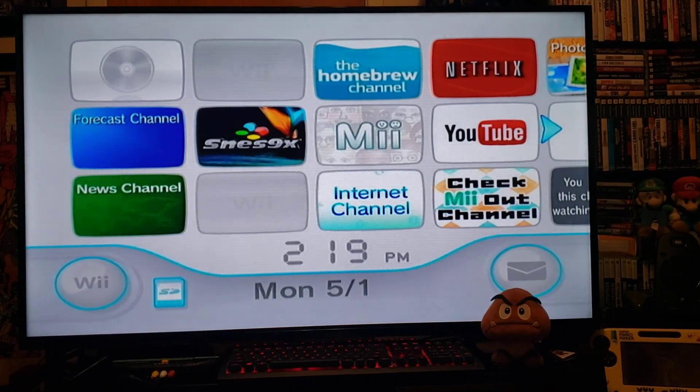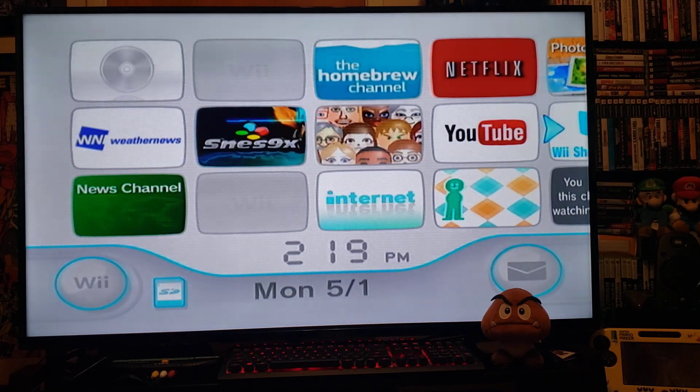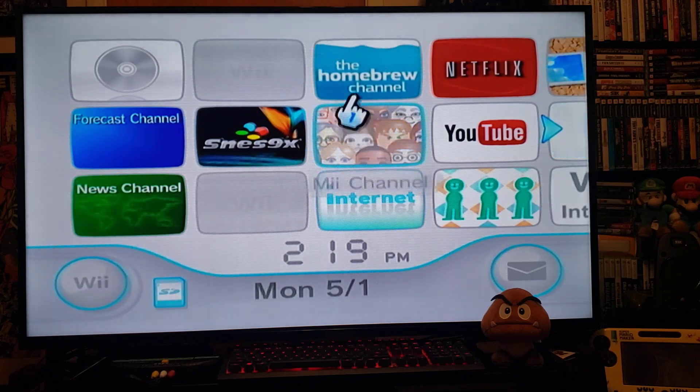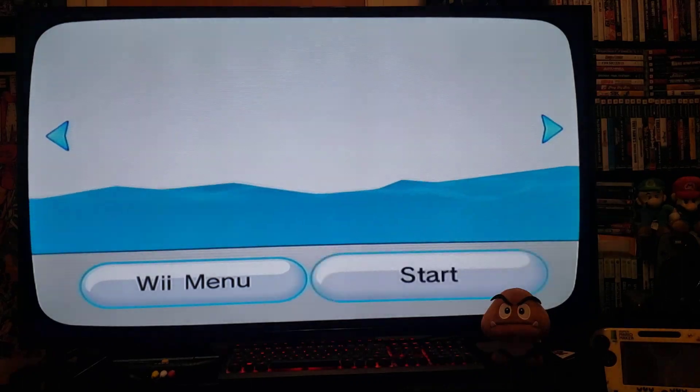Today we're going to be installing Preloader. Preloader offers protection when it comes to bricking your Wii, and there are other mods you can do as well. We'll install it through the Homebrew Channel.